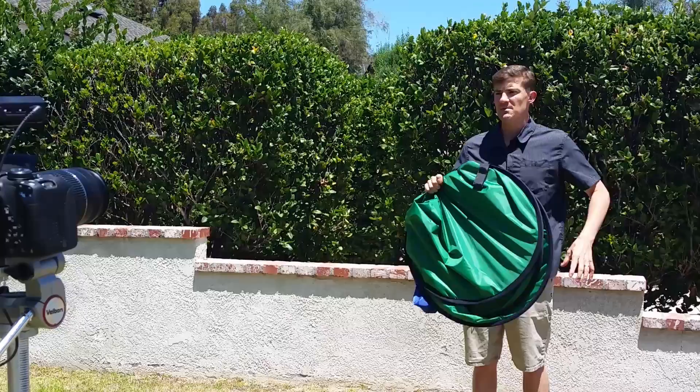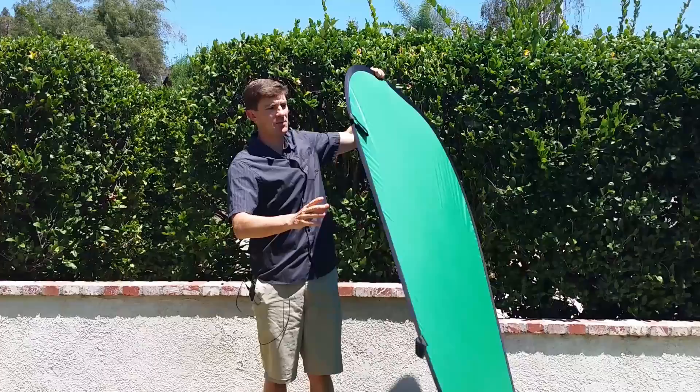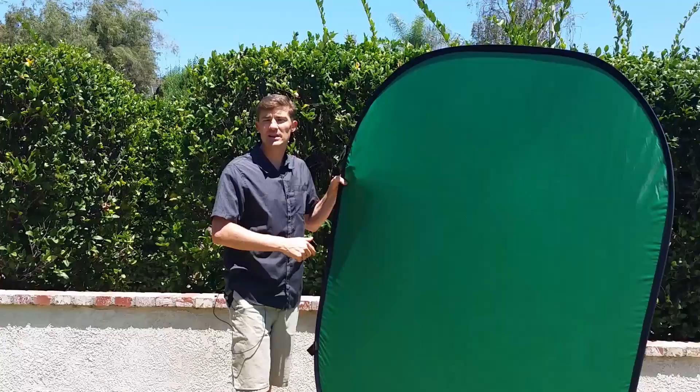What I have here is a green screen I picked up for maybe $30 to $40 on Amazon. It folds up into this nice little thing, and then it just pops open and you get a big green screen — or the blue. I'm going to use green because what I'm going to do is step in front of it, key it out, and then that will allow us to put text on the screen or do whatever we want.